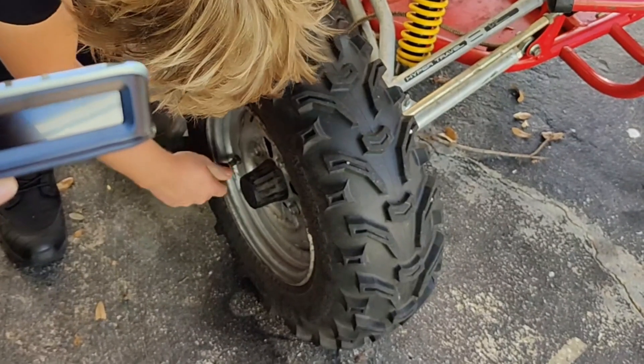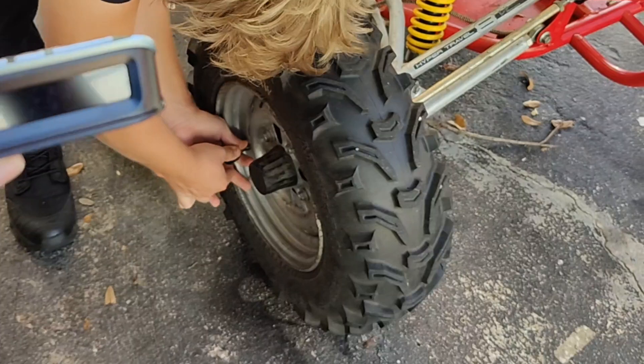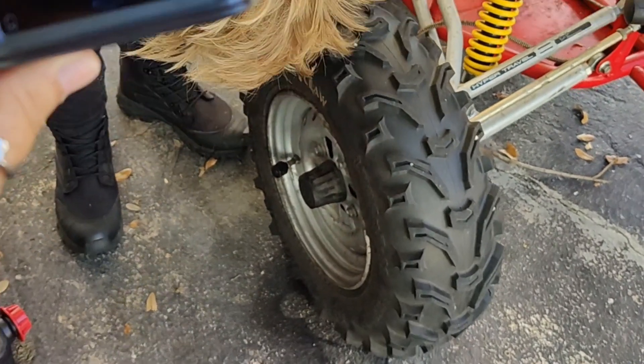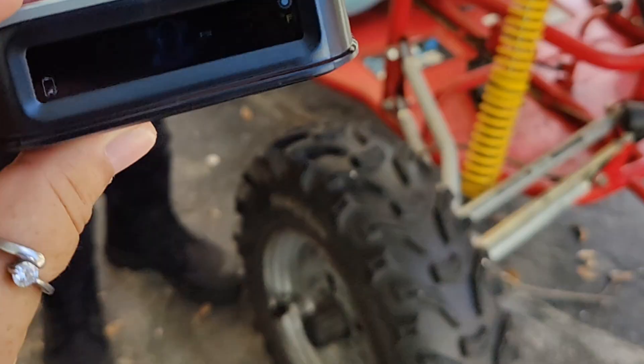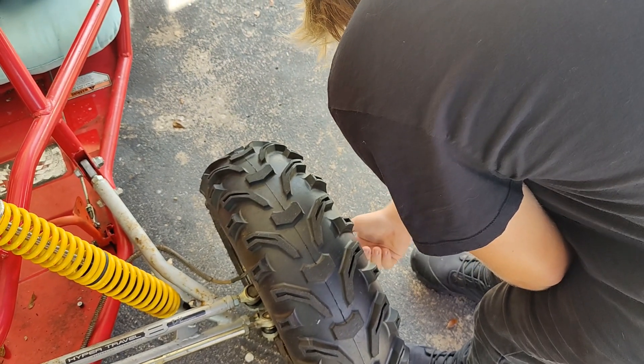Today we're going to be installing a tire pressure monitoring system on this mud buggy. In this video I'll show you what comes in the box, my son and I will install them for you, and give you our honest opinion. The seller did send this to us in exchange for a video; however, all of the views and opinions in this video are our own.